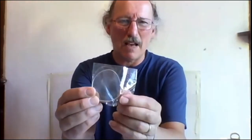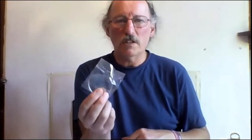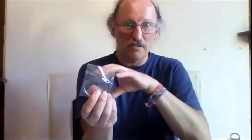Better still is this little lens from a one-pound pair of reading glasses — one diopter, plus one. You'll see that it focuses at one metre — plus one means one metre.